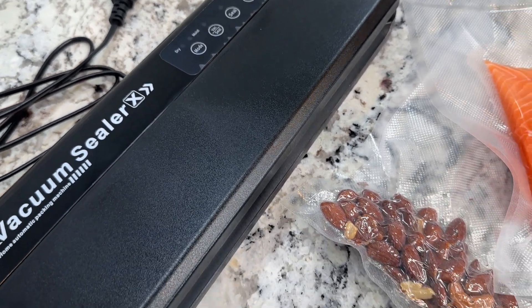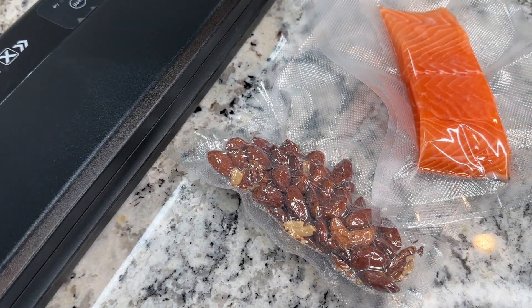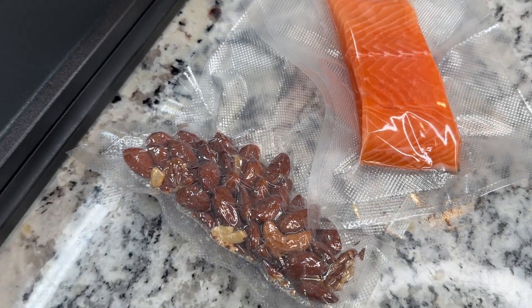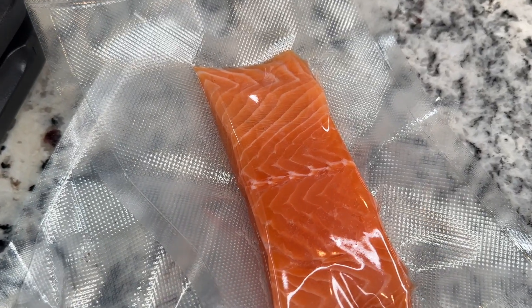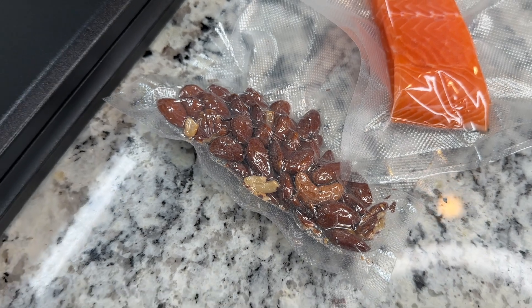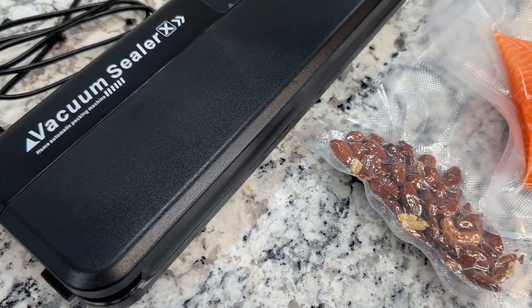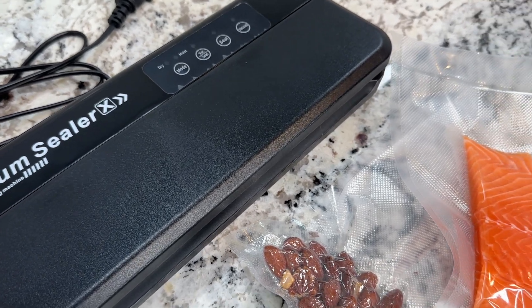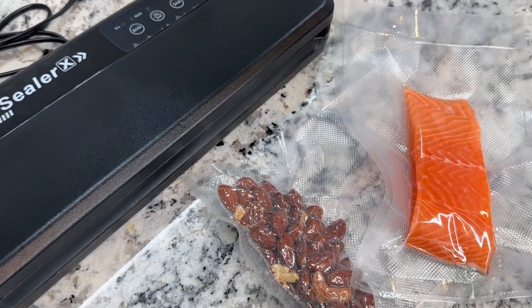Overall, this machine is super easy to use, very lightweight, easy to store, and it can help you save lots of money by making your food last longer. You can use it for a lot of foods — fish, meat, vegetables, fruits, dried nuts, and so many more — and it will keep those foods fresher than if you just stored them the regular way. Highly recommend this one.